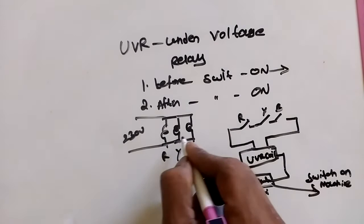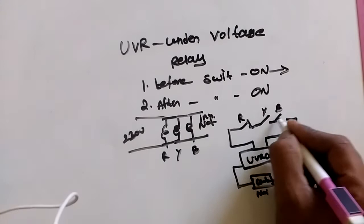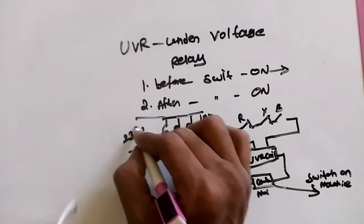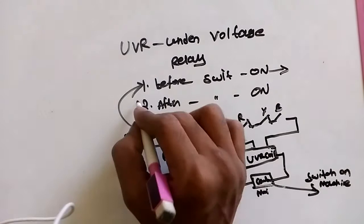If in some cases there is a problem and the voltage does not come or is low voltage, then in that case — suppose R is closed, Y is closed, but B is not closed — then you are not getting supply, and the machine will not turn on. This is called before switch on: it checks whether the voltage is coming correctly. We take a five percent oscillation voltage tolerance.